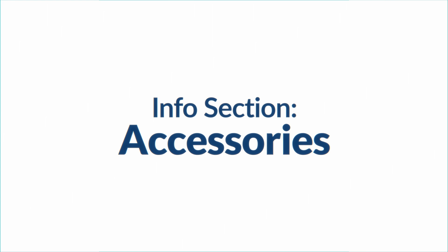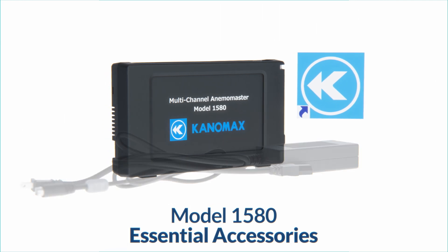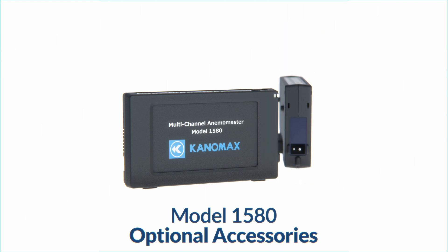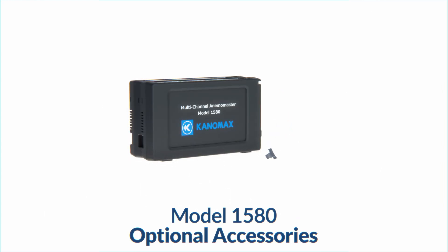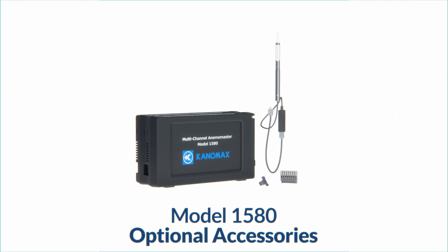Depending on your model of choice, you'll receive a unique set of essential accessories in the respective base package. The 1580 package includes the main unit, PC data processing software, AC adapter, and USB cable. Model 1580 optional accessories include analog unit model 1592-00, connecting clip (also known as unit fixing clip), a dividing terminal block for the analog unit, and your selection of probes and probe connection cables.